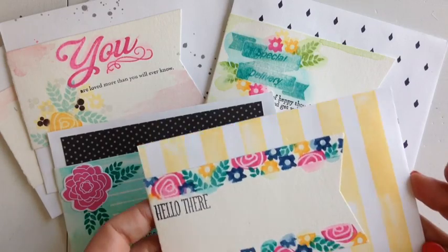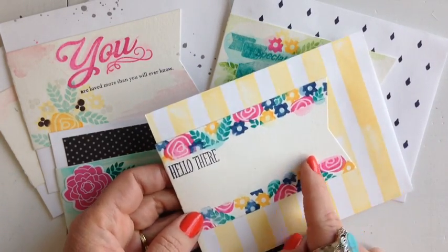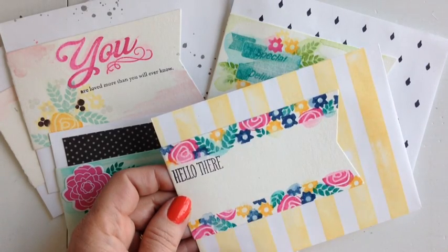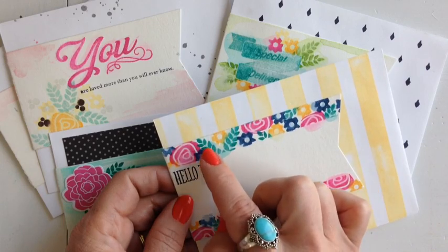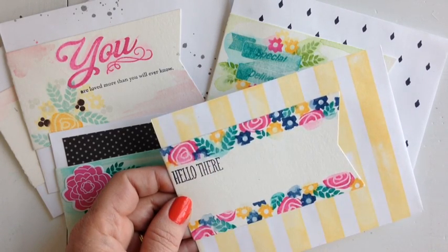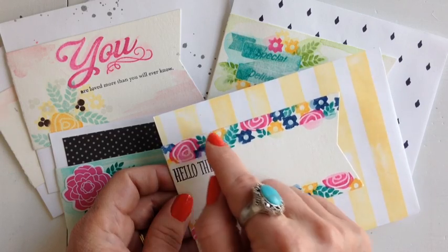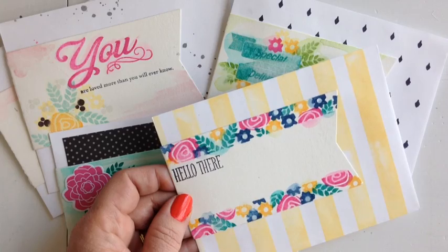On this one I stamped the envelope with Background Basics Super Stripes. Then on the wrap itself I used watercolor paper again and Post-it notes to mask off a border. I stamped with Bigger Blooms in a few different colors — Raspberry Fizz, Tropical Teal, Summer Sunrise, and Enchanted Evening. After stamping was done I took a paintbrush and some water and painted over all of the Raspberry Fizz flowers first, then all of the Tropical Teal leaves, just with water. I blended them in and gave it a cool effect.